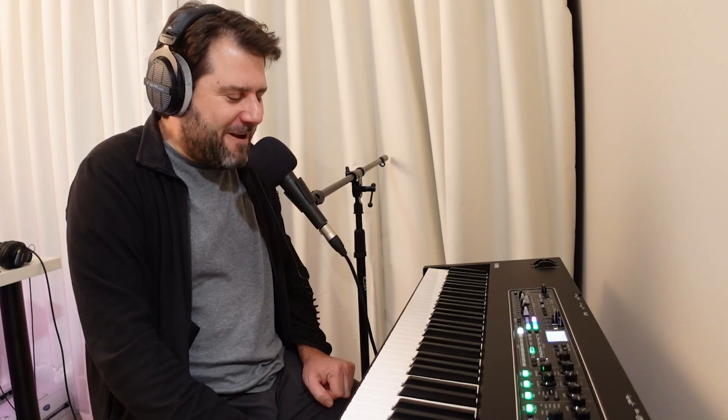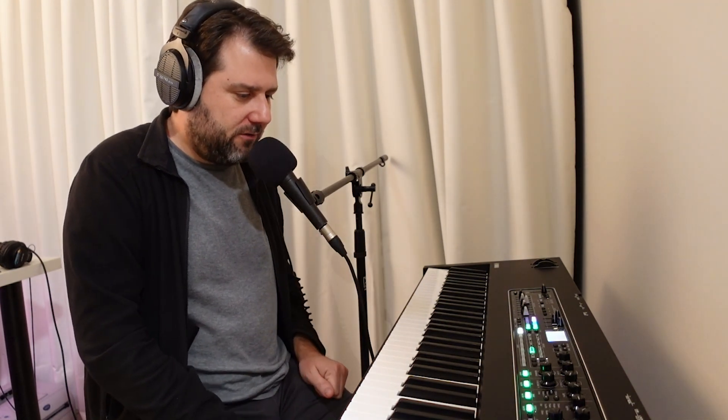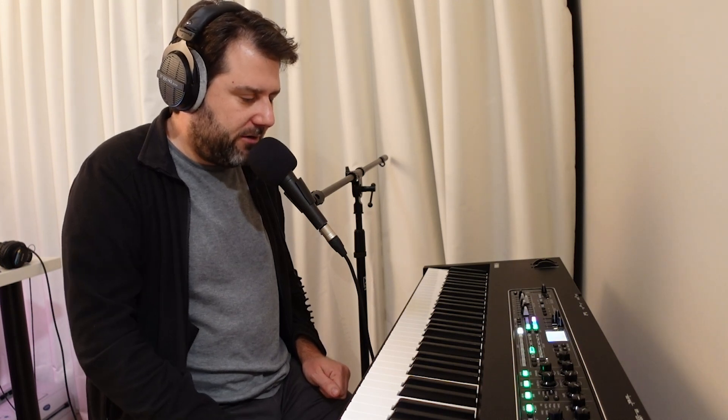I can sit here all day and play this, and I didn't feel that way about the Korg SV2. You can just experiment with all these different tones and things that are in keyboards that you don't really care about, and you can actually put them to use.